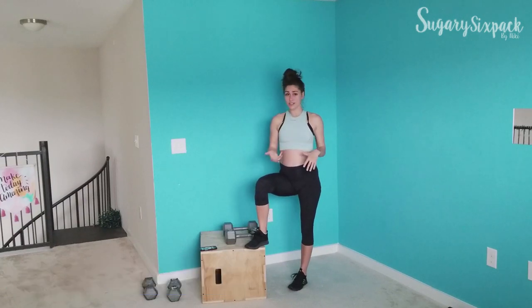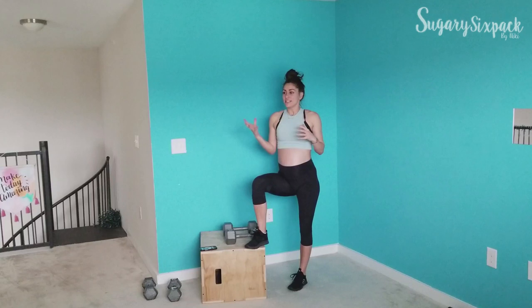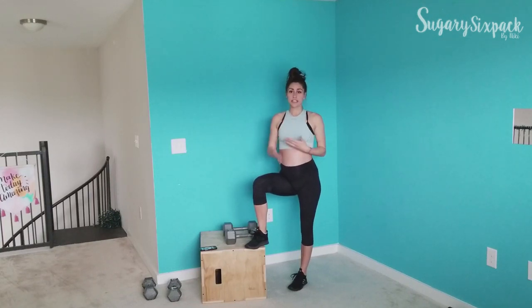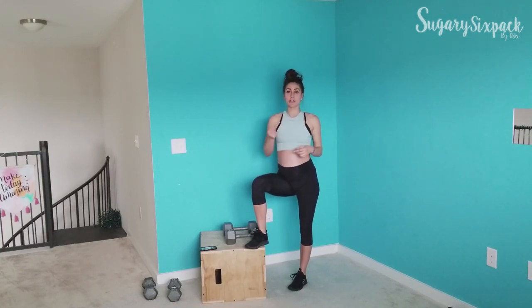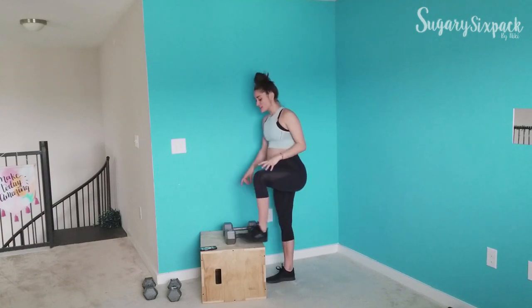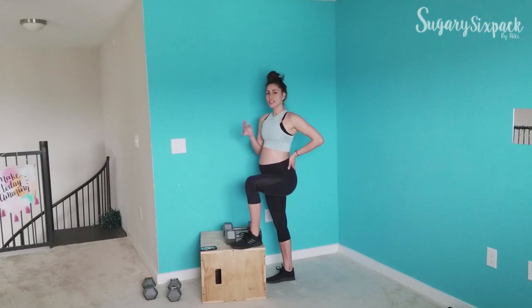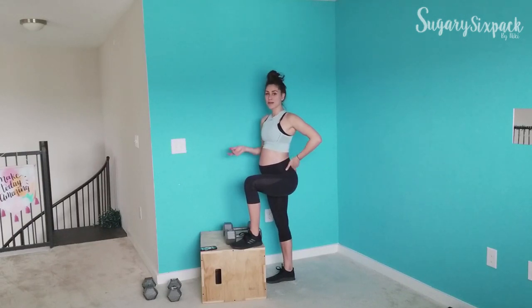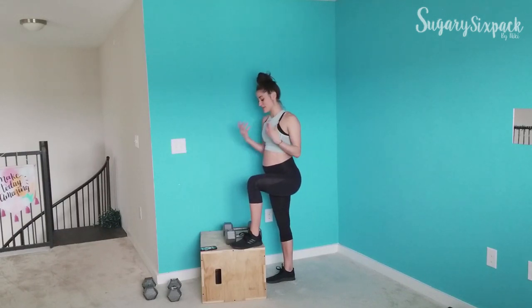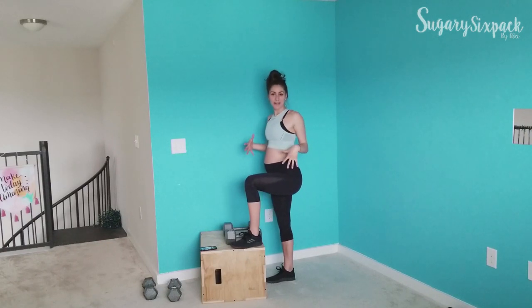You can do this all body weight if you want to — there's nothing that can't be done without a weight. If you'd like to, you can do this all body weight; you'll just be going at a quicker pace and it'll be more heart rate intensive. I've got a pair of 25 pound weights, and 20s right there. It's always good to have an alternative. I especially want them there because I'm pregnant, and I've already got extra weight I'm carrying around.